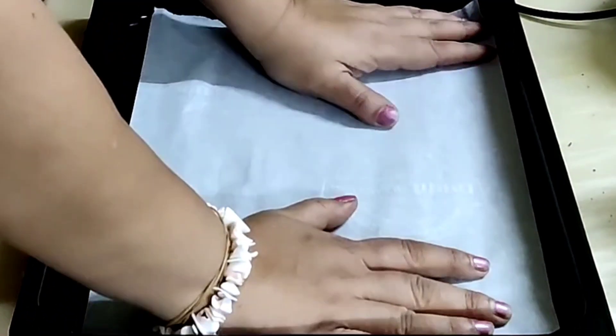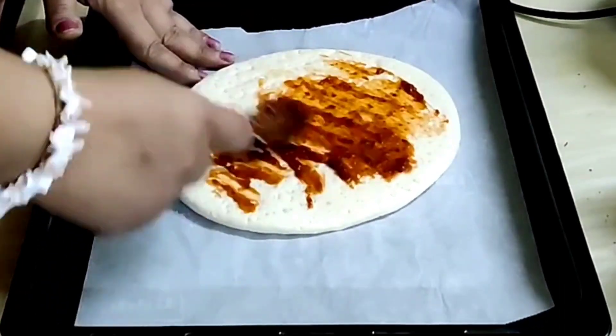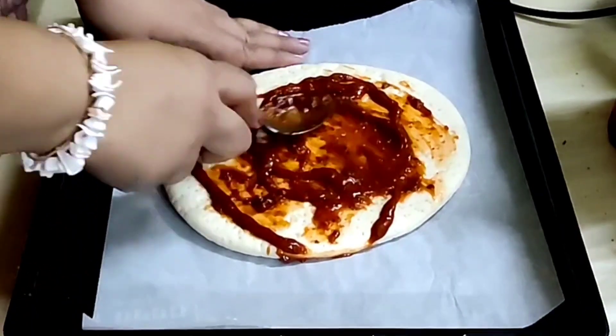For the second recipe, preheat the oven at 180 degrees for 15 minutes. Place parchment paper on the tray. Take 1 slice of pizza base. Spread pizza sauce on top and spread the sauce evenly.